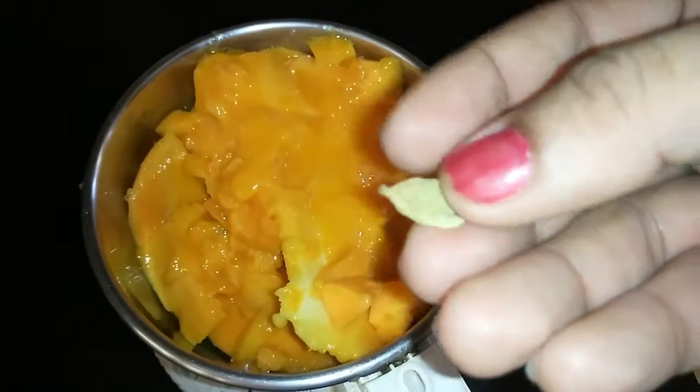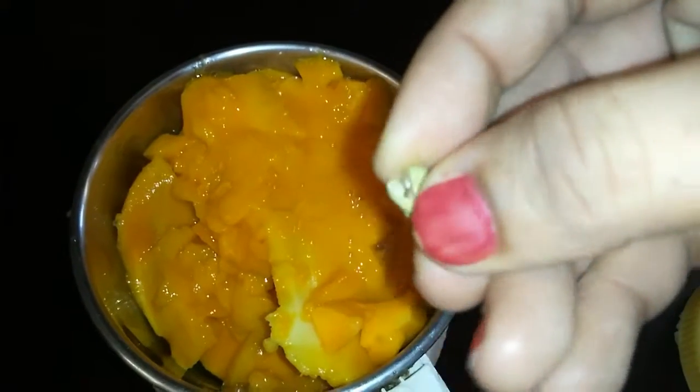Hi friends, today let's see the making of mango naturo or aam papad.